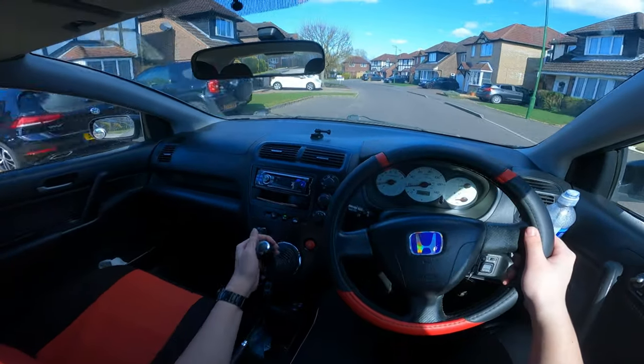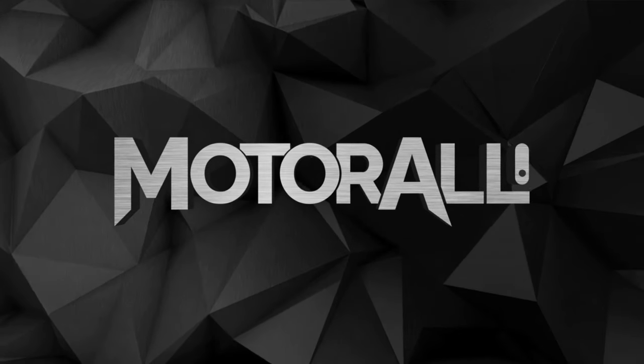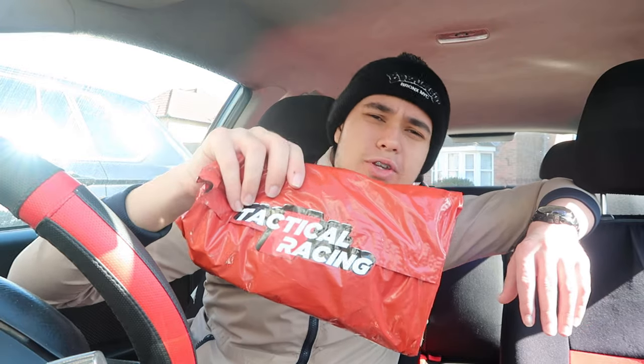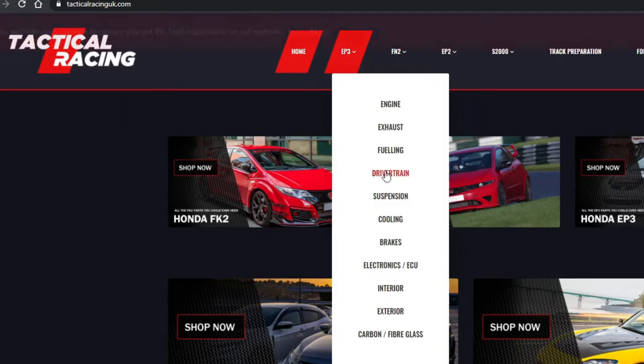Hey, we're going Motor Alley here and today I've got an exciting video - well, I'm excited. Today we've got an MJC short shifter sent by tacticalracinguk.com. Go check them out and buy the MJC short shifter.